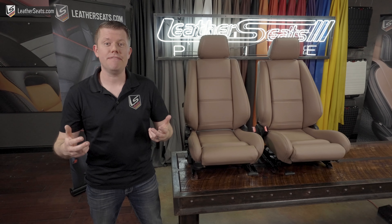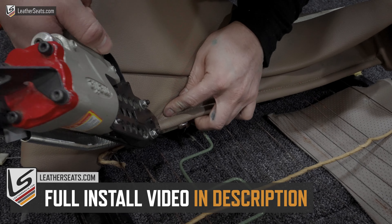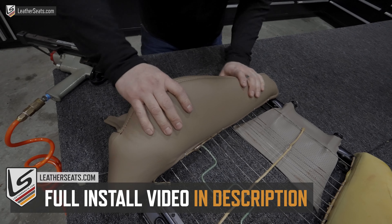We do consider this to be an advanced installation, so if you're planning on tackling this yourself, be sure to check out our separate installation video on the front seats. Because of the age of the factory seat foam, some amount of foam restoration will most likely be required.